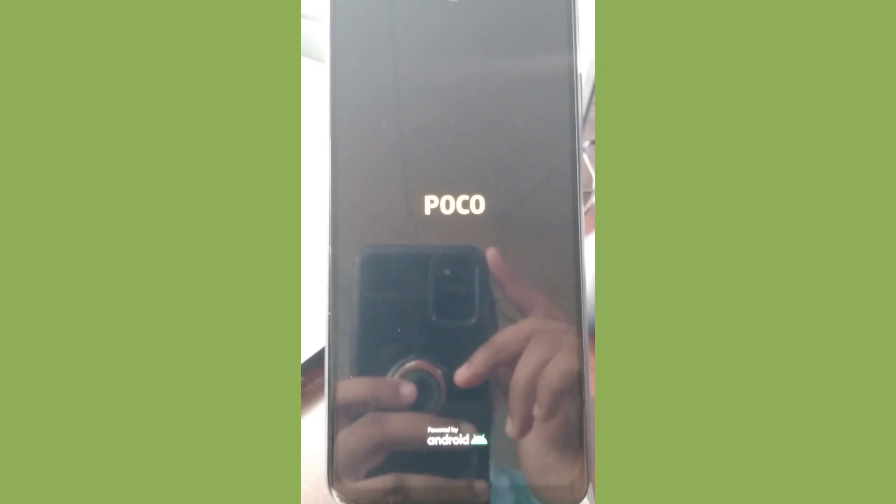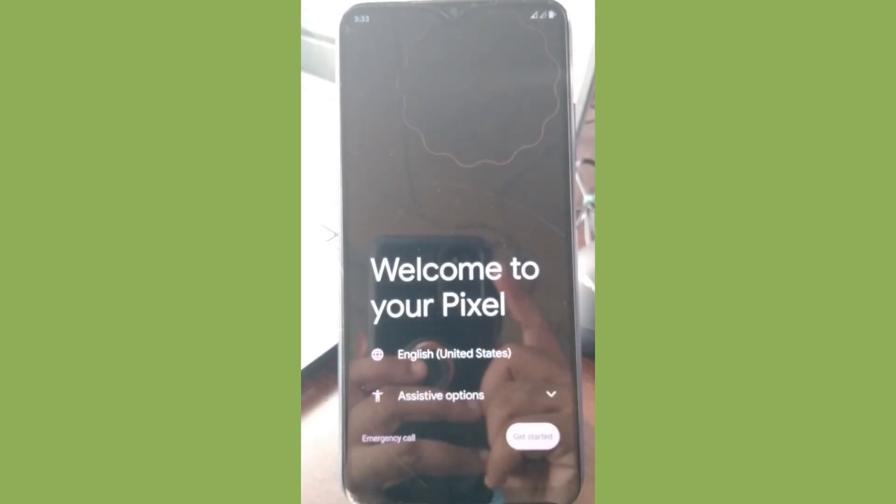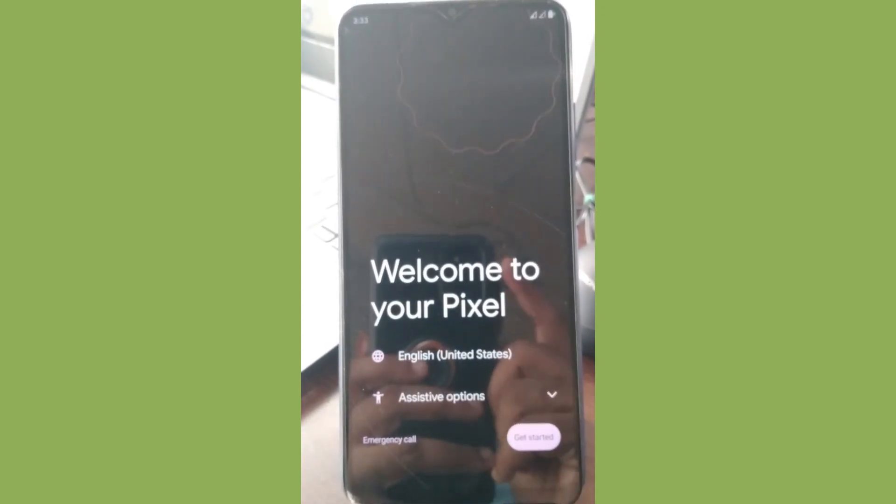Wipe caches and reboot to system. Soon you will see the Poco logo, then the boot animation. The Ancient boot animation is really good — I really like it. Let us wait a bit more. We are nearing the finish — 'Crafted with Love' — and here we have the welcome screen.